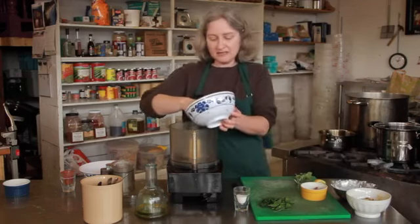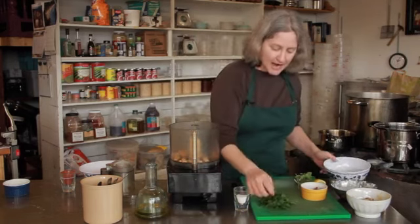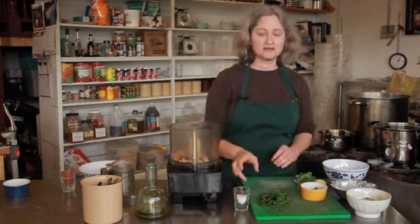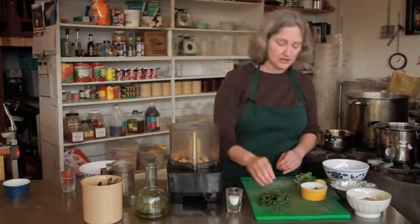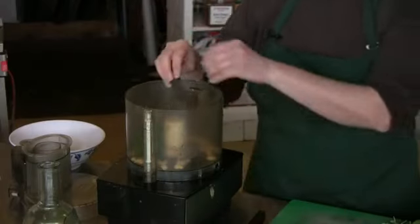I'm going to put these cannellini beans in the food processor. Now I have wilted my spinach ahead of time. When you wilt spinach, you basically cook it until it's just cooked. With spinach, there's such a fine line between just cooked and overcooked. I just cooked it for about 30 seconds. I'm going to put that in there with the beans.